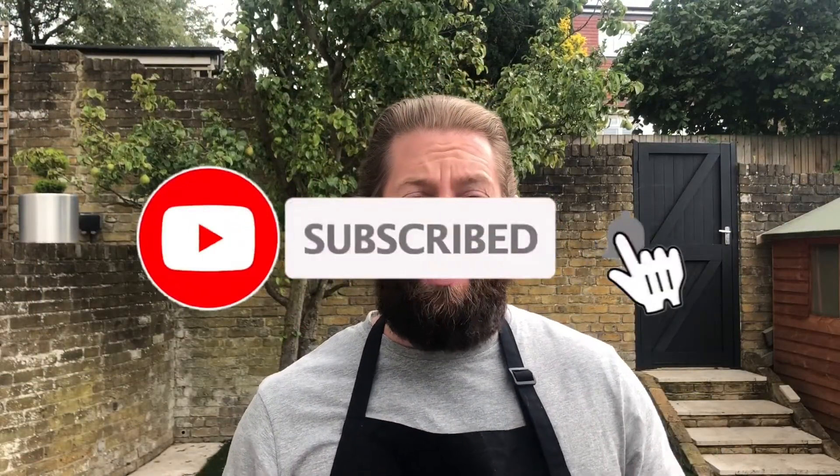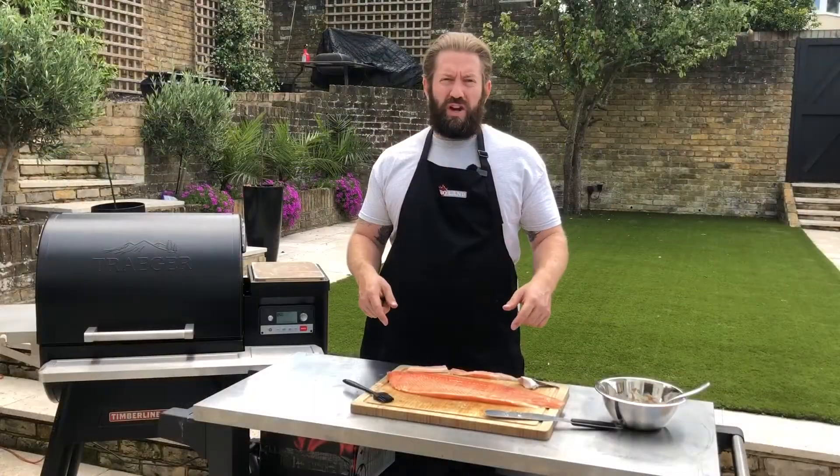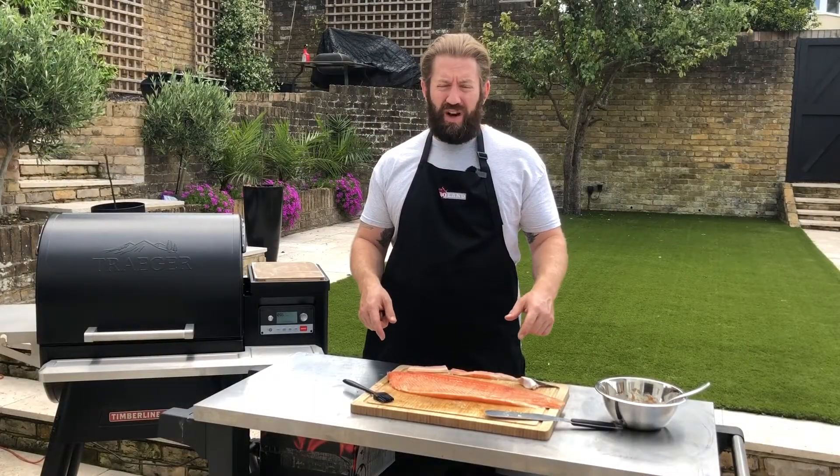While I've got you here, don't forget to like and subscribe to the channel by hitting that bell below — we'll be putting out videos like this every week. If there's anything you want to see cooked, please drop us a line in the comments below or email us at sales@BBQland.co.uk and we can make it happen for you.